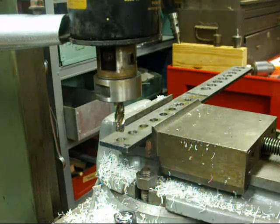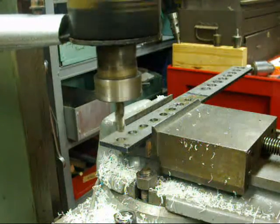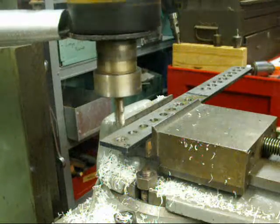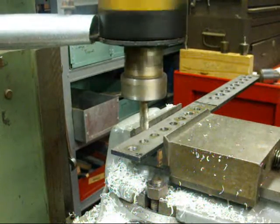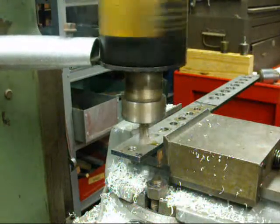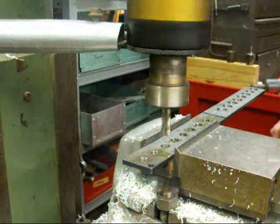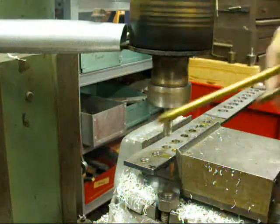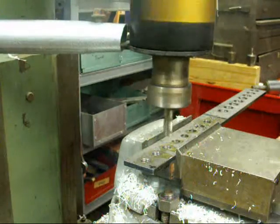Here we go with the first one. I'm running this machine at about 600 RPM. There's already oil on the tap. Move it down one inch, then another inch. Sure beats hand tapping, doesn't it. And the holes will be perfectly straight. We'll do one more on this slide.